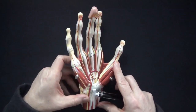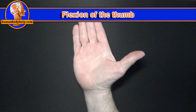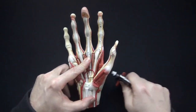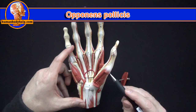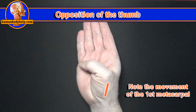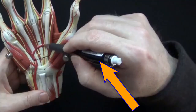The third thenar eminence muscle is the opponens pollicis, located underneath. It inserts onto the first metacarpal to pull it up and over. This is opposition of the thumb — movement of the thumb to the opposite side of the hand. Having opposable thumbs allows us to hold tools, one thing that separates us from other species.